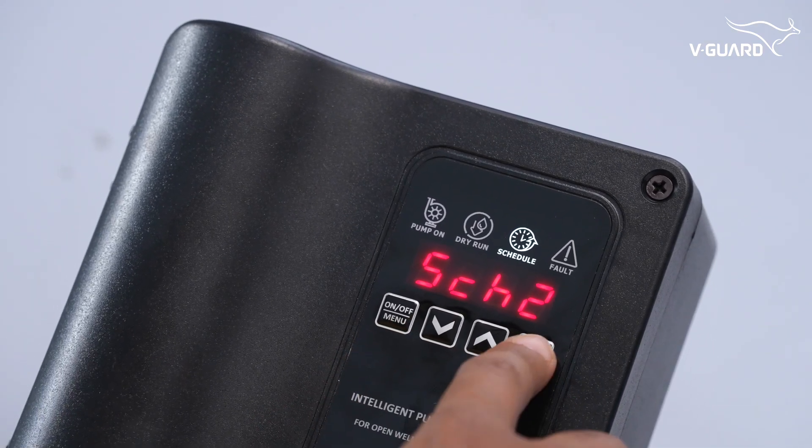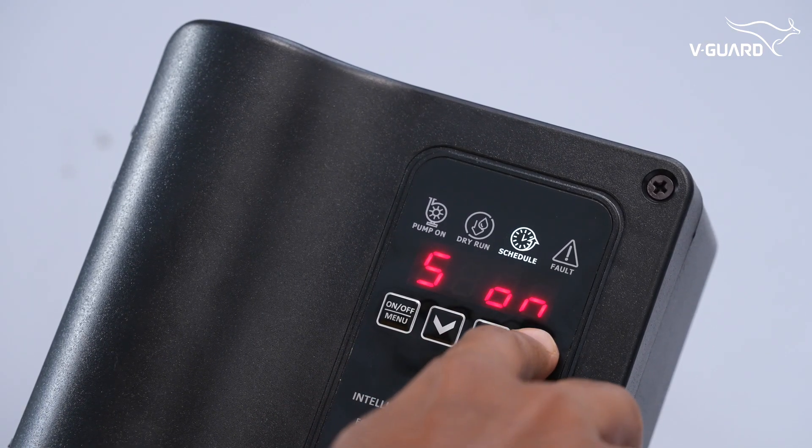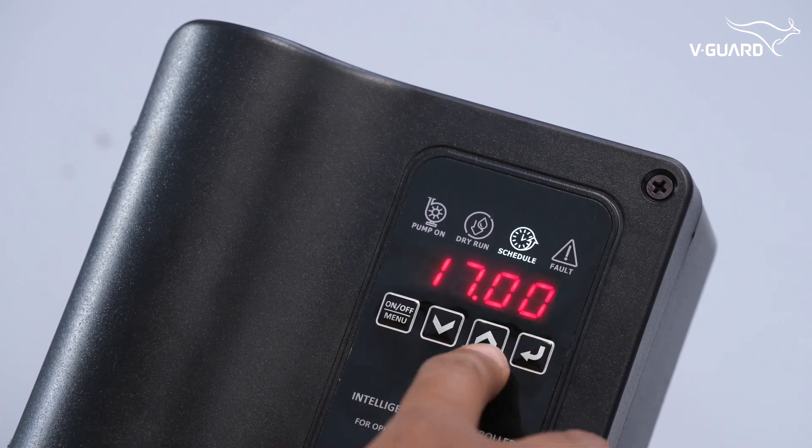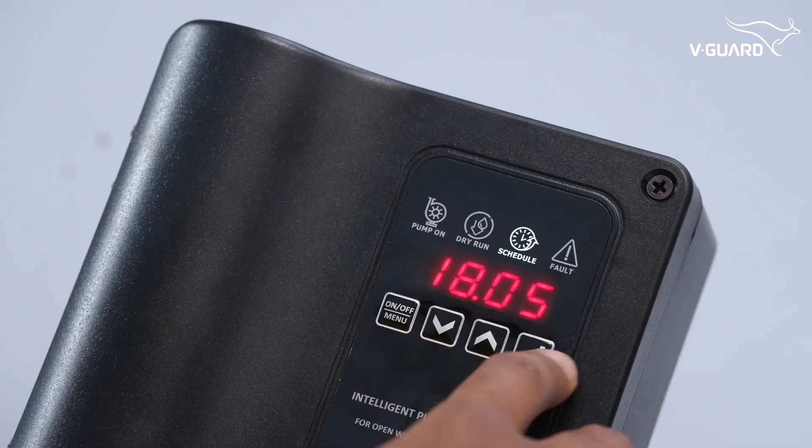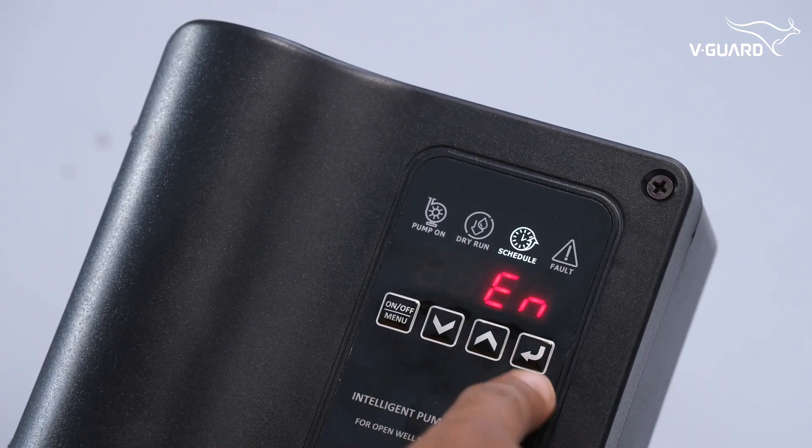Similarly, you can set schedule 2 to run in the evening or any other time you prefer. Schedules work alongside float switch automation, adjusted according to your specific water requirements.